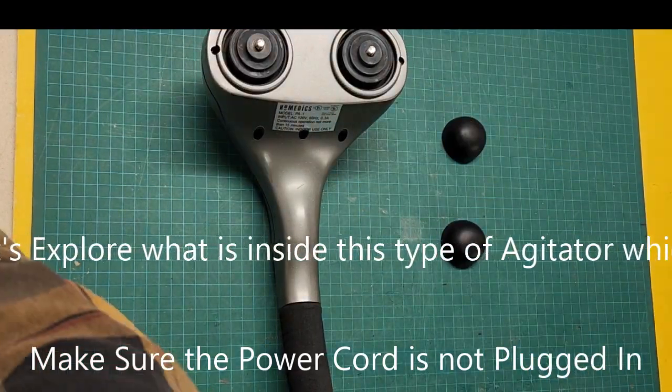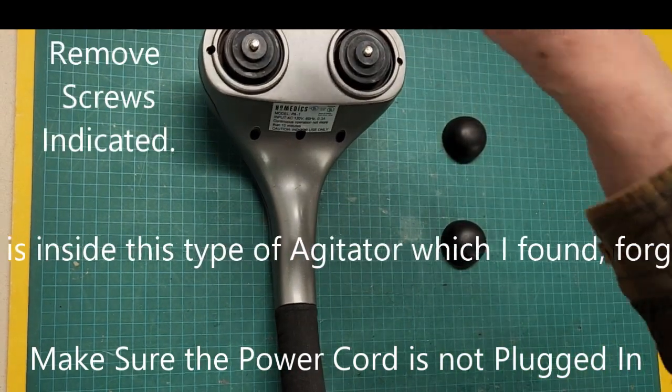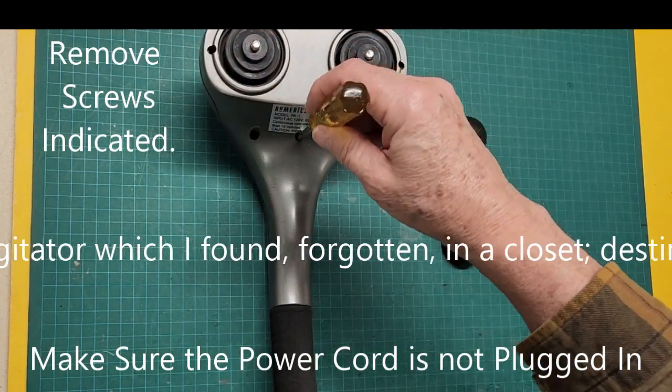I am opening an abandoned percussion massager to discover if anything can be reassigned to the task of shaking paint containers. Please watch the continuing disassembly.